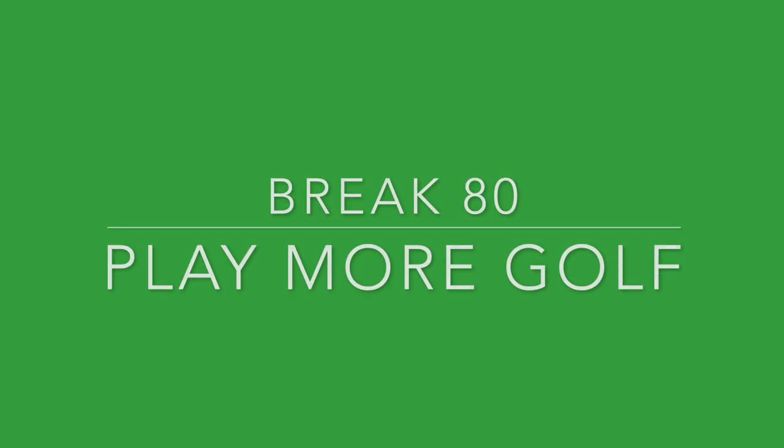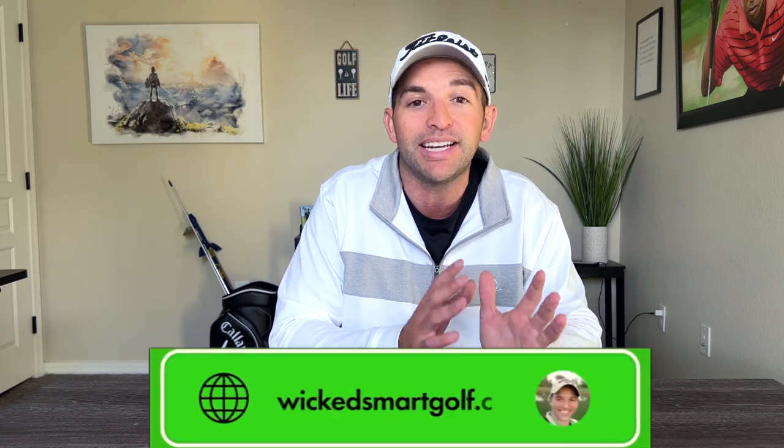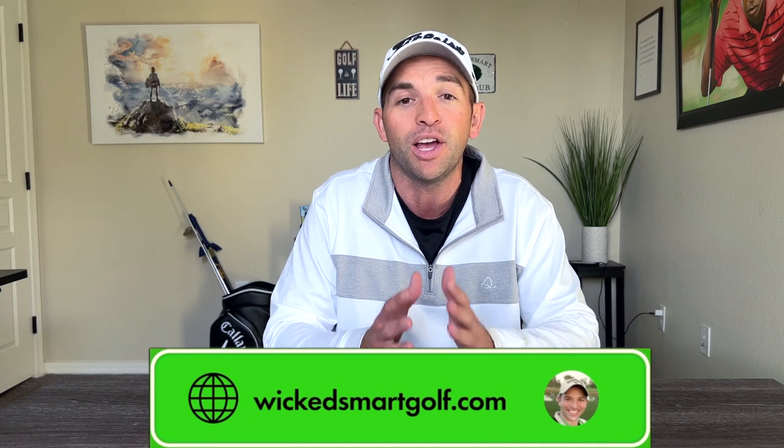Tip number six to break 80 consistently is to play more golf. Get off the driving range and get on the course. The driving range does not replicate real golf — you rarely have uneven lies, varied distances, pressure, or the need to hit out of a groove. On the course, you have to pick targets, manage pace of play, and navigate water, bunkers, and deep grass. You need to practice to build a consistent swing and short game, but you also need to take your game to the course to test your mental game, pre-shot routine, and identify weaknesses to address in practice the following week.